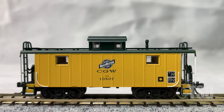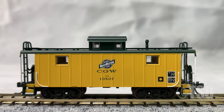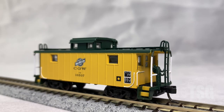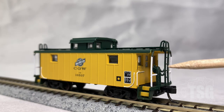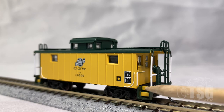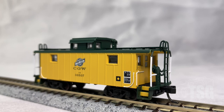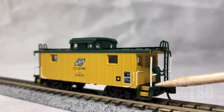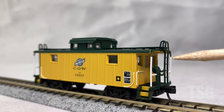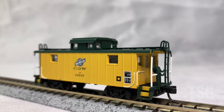From this angle, you can see that's a separately applied smokejack. Taking a closer look at this end, you can see that this whole end piece appears to be a separately applied part. Something I'm really enjoying is how the paint is done on the step wells, where the yellow is on the face of the step and the green is on the surface of the step — that looks really good. The handrails up against the model are painted the same way as the side handrail, which makes them look like separately applied parts.